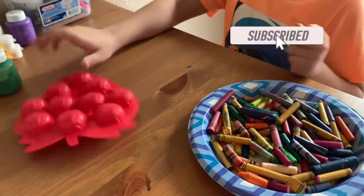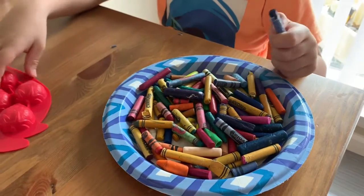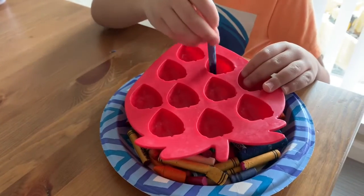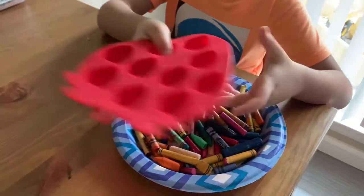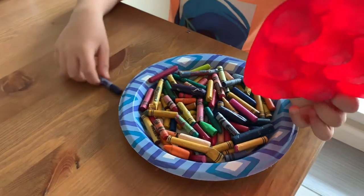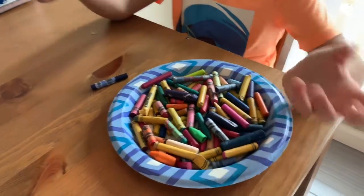Today we're going to make — we're going to have all these cans that are broken and we're going to get all the paper off of them, put them in the straw, in this safe and then put it in the oven, then close it when it's 10 Fahrenheit and then they're just going to look like strawberry crayons for people.